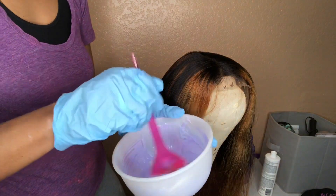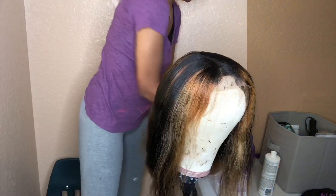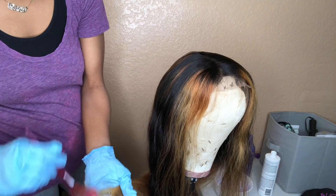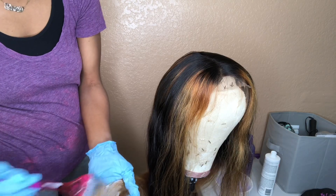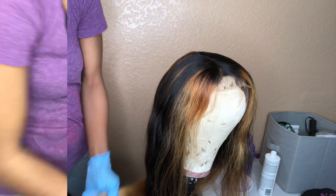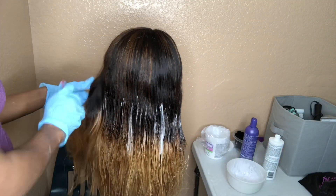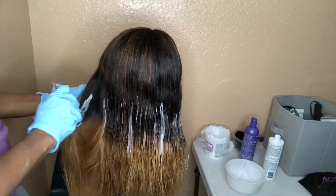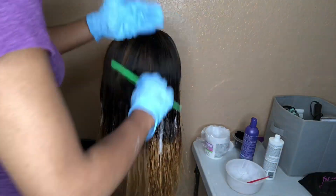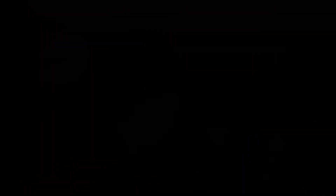So I got this idea of putting the Shimmer Lights in with the developer and bleach, mixing that together to get that consistency and shade. Then I went over the ends in that second section again, along with the front of the hair, and kind of just went up a little bit more so it can flow more natural. Then I put more little highlights randomly in the hair as well.